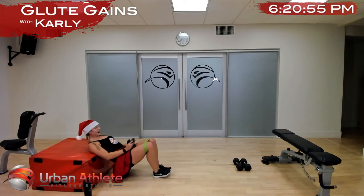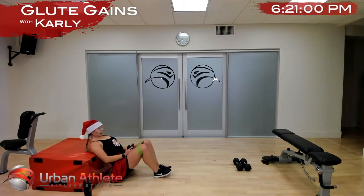Drive through those heels. This is our last hip thrust of the day — make it count, get that full extension at the top.